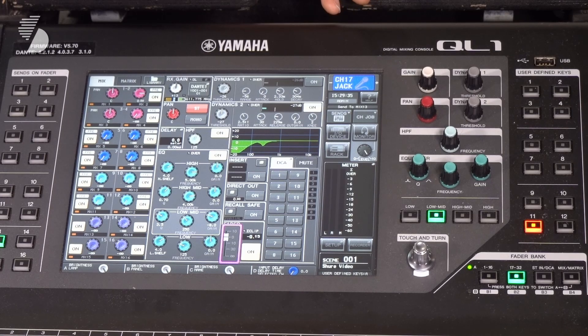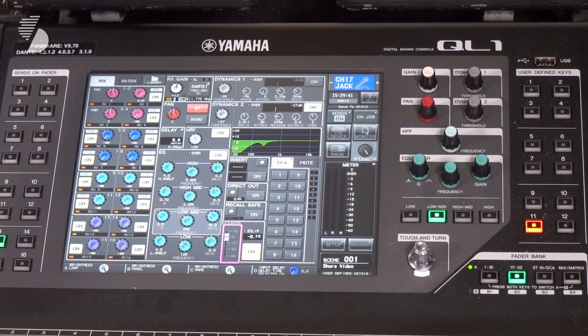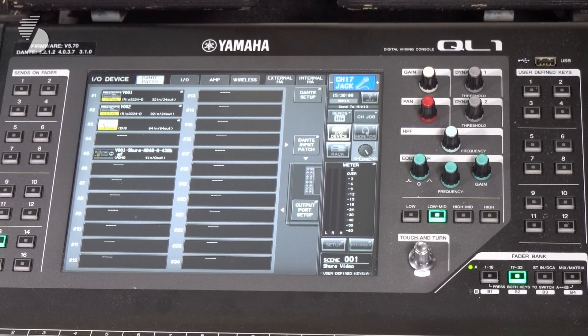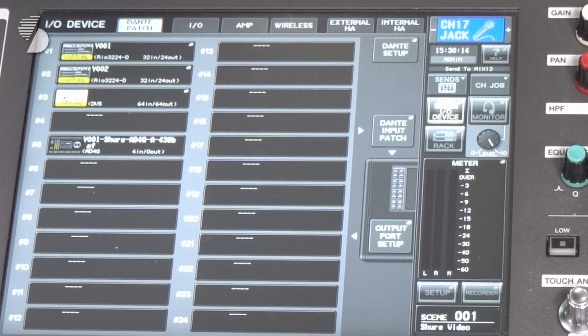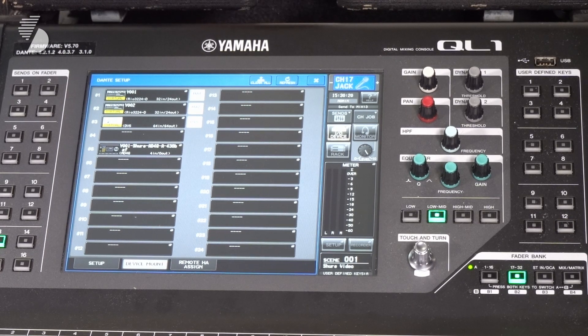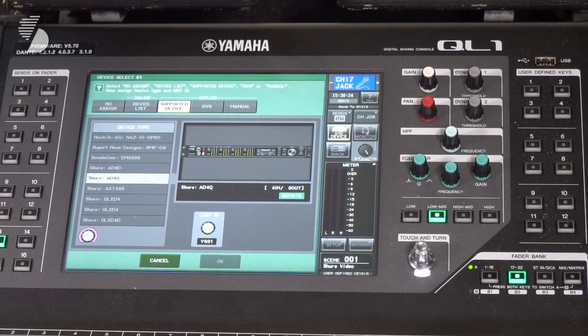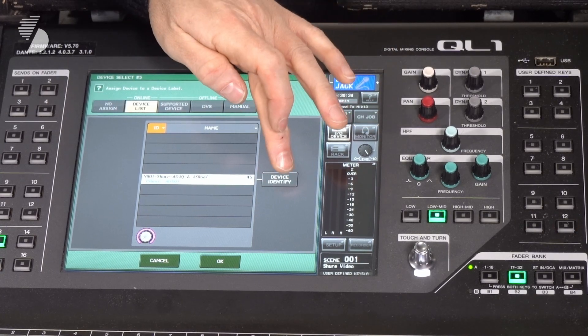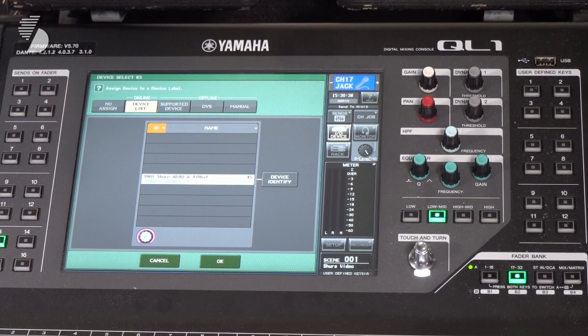That's really good — that shows you how to set up the Axiom side of it. Now I'll go over to the console and show you what you can actually see on the Yamaha QL1. So we're on the home screen. The first thing you want to do is press the IO device page and this will take you to the Dante patch page. You'll see here we've got some virtual devices and we've also got the Shure AD4 appearing in slot 5. Go to the Dante setup and you'll see that unit again in slot 5. Click on that and we go into the device select page — you'll see supported devices, device list, no assign. Go to device list and you'll see the device again. Let's just identify the device: you'll see the unit has flashed, so we know that's correct.